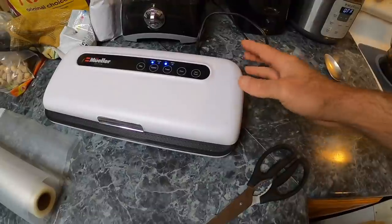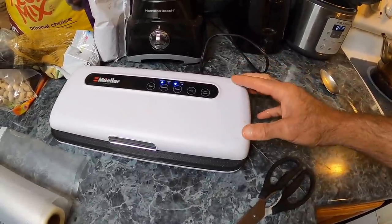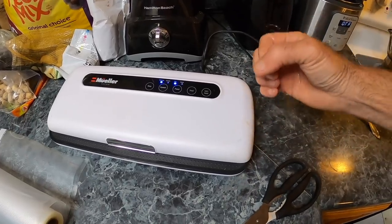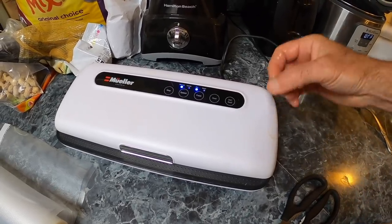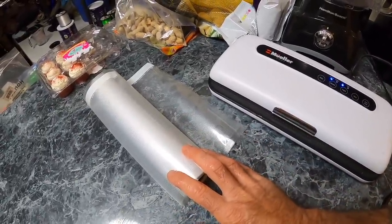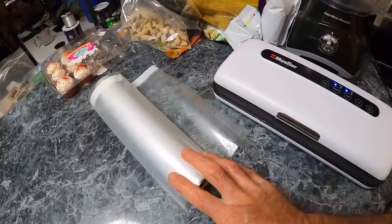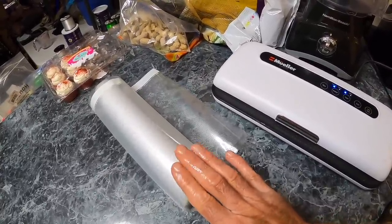You can also get a special type of Ziploc bag that comes with a little hand pump so you can vacuum pack them in the Ziploc bag. But I prefer to use this food saver and I get a roll of these bags. When you go to buy these rolls, be careful buying the cheapest ones because they don't hold their seal very well. You want to make sure you're not getting garbage.